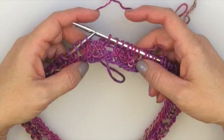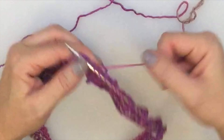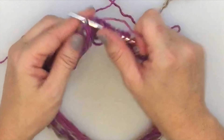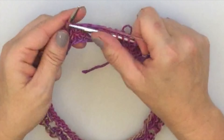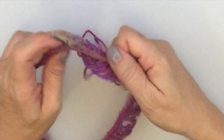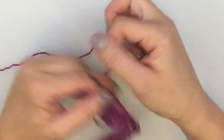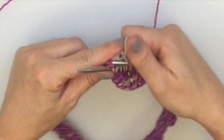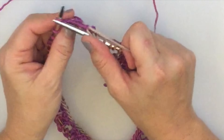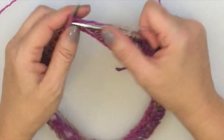We've finished round 3 of the pattern. Round 4 is the same as round 2 — just knit across, or knit around, which means knitting all the stitches and yarn overs. So to summarize our 4-round pattern: Round 1 is yarn over, knit 2 together, knit 2 — repeat around. Round 2 is knit around. Round 3 is knit 2, yarn over, knit 2 together — repeat around. Round 4 is knit around.